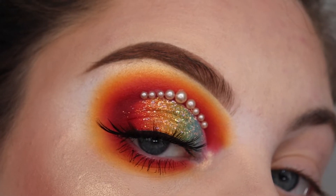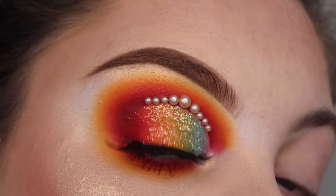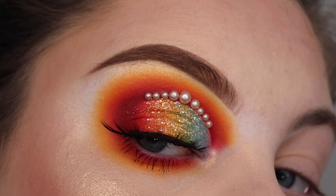Hi everyone and welcome back. Today's look is perfect for pride season, so if you want to learn how to achieve this look, then keep on watching.